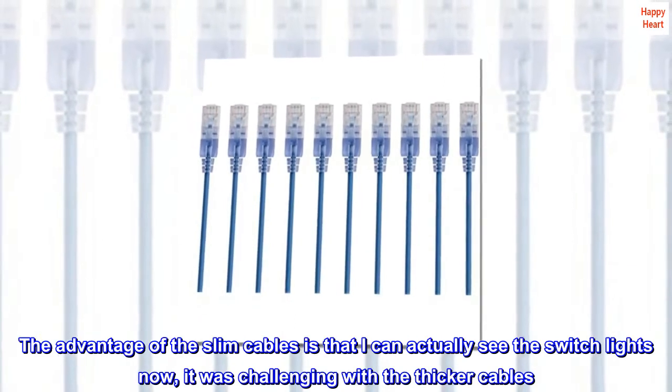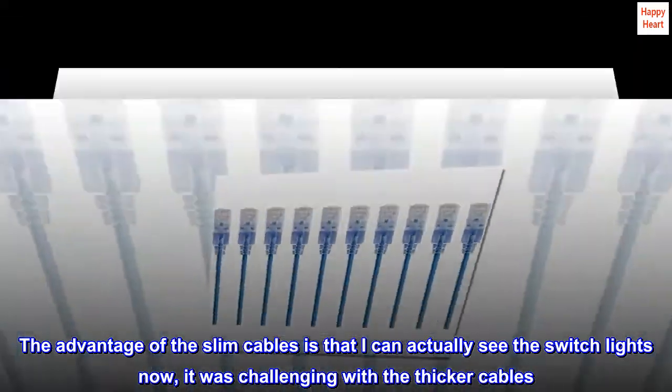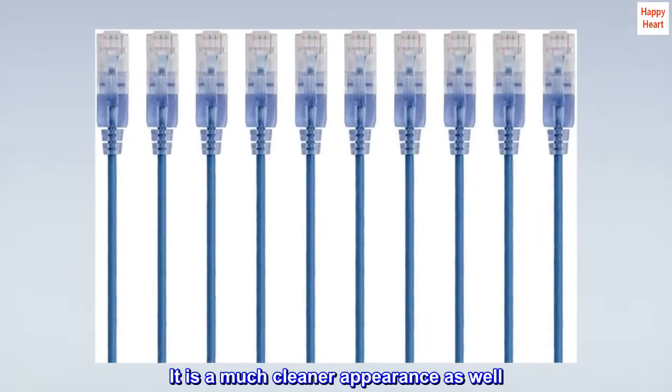The advantage of the slim cables is that I can actually see the switch lights now — it was challenging with the thicker cables. It is a much cleaner appearance as well.